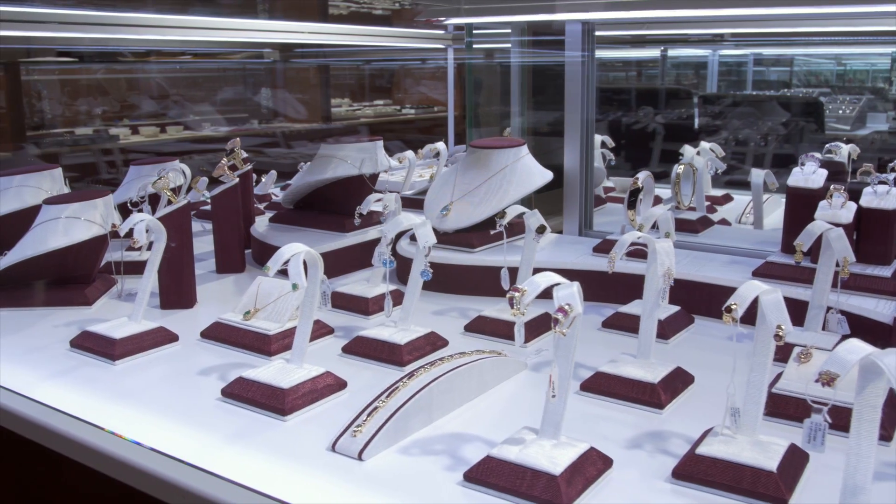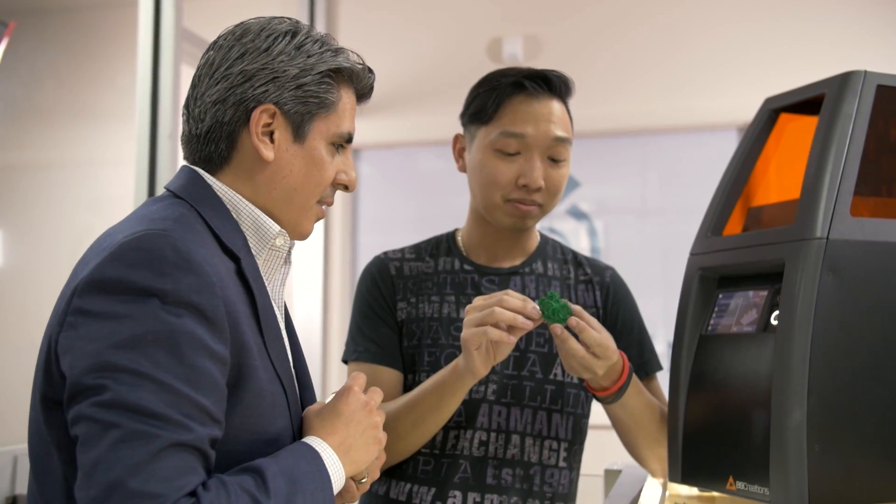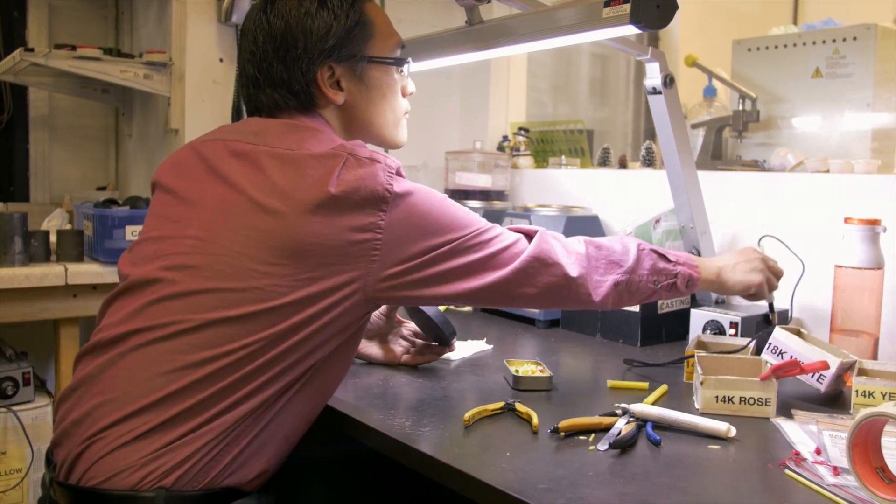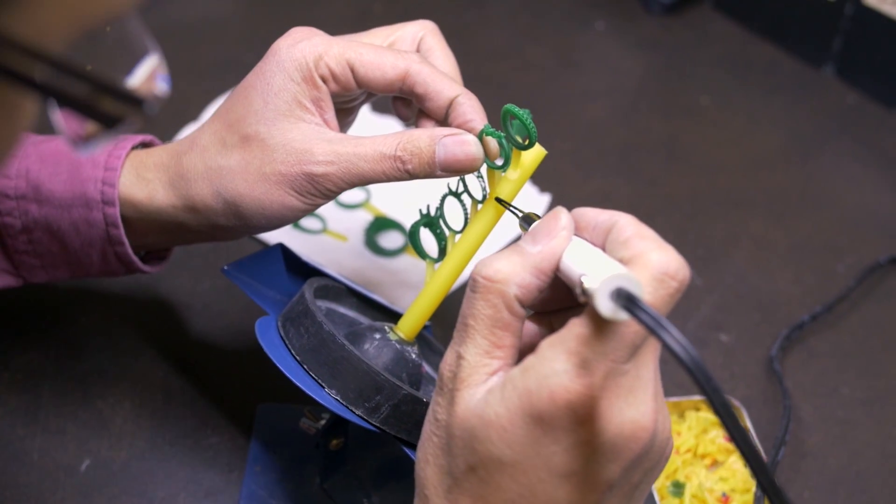My name is Oscar Valencia. I'm the president of Master Casting and CAD. We specialize in castings, custom pieces, we 3D print for other clients, and also we take waxes and resins from other clients for casting.